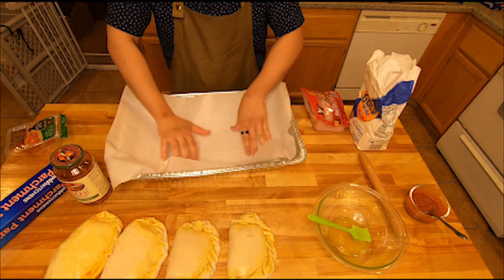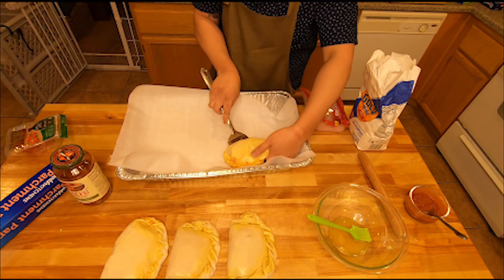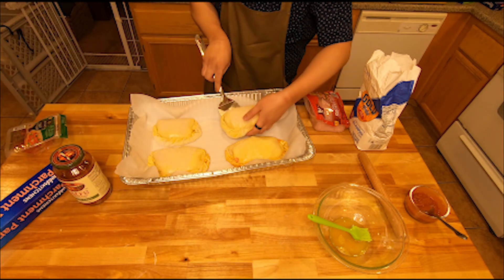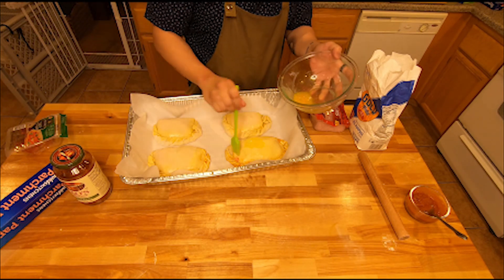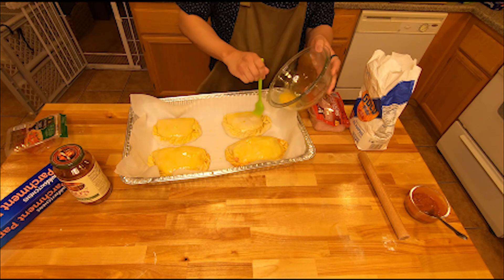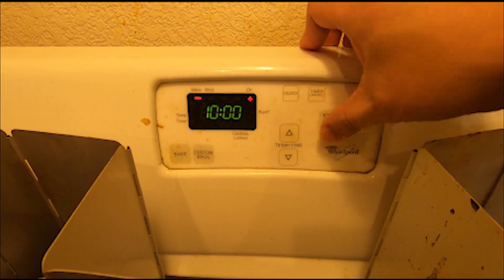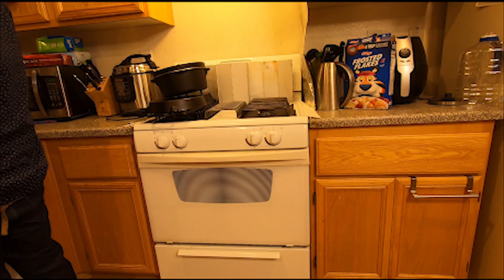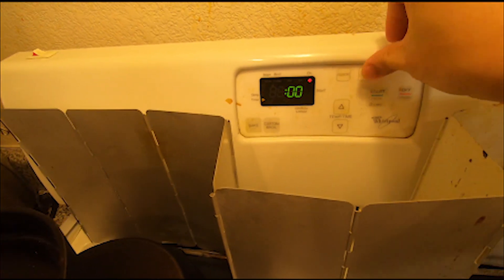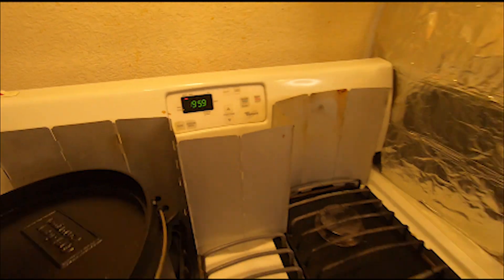Line a pan with parchment paper and evenly disperse the calzones inside it. Use what's left of the egg to batter up the top of the calzones to give them more color. Set your oven to 425 degrees Fahrenheit and when it's ready, put the calzones on the top rack. Set your timer for 20 minutes.